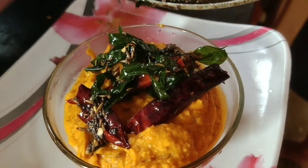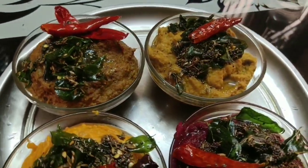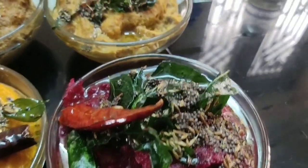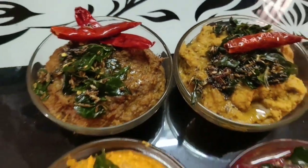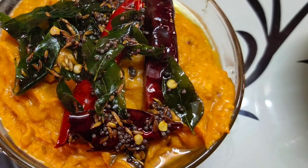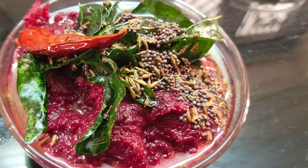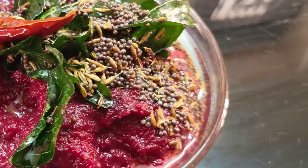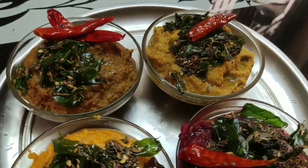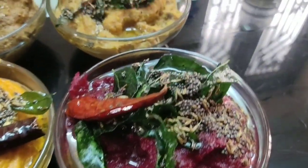I put the tomato chutney as well. This is 4 varieties of vegetables. We also have a lot of calories and taste. It has a lot of fiber content. We also have the vitamins. We have fiber in capsicum chutney and a lot of fiber content there.